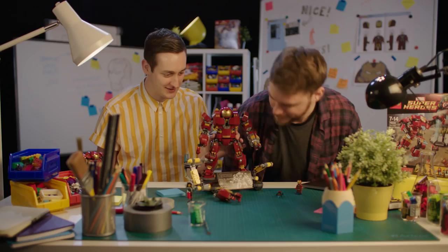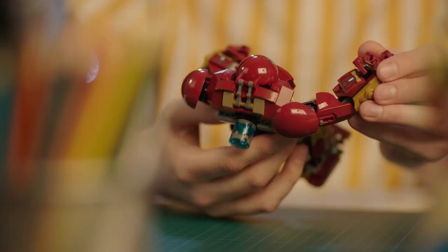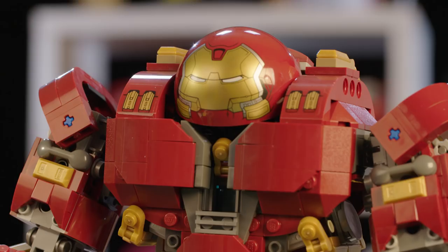What's great about taking part in this model with Jonas and working together on it is that we both worked together on the original smaller Hulkbuster back in 2015. Working together on this new one, it was like — how can we make that first one even cooler? What didn't we do the first time that we'd love to do now, and bring that into this set?